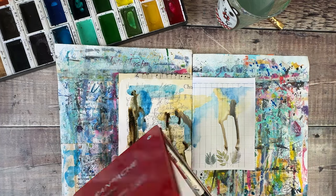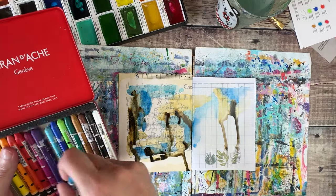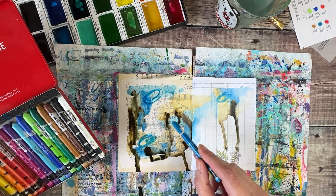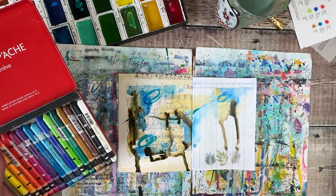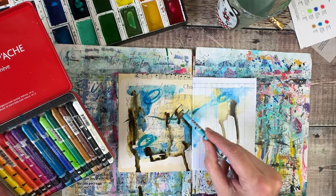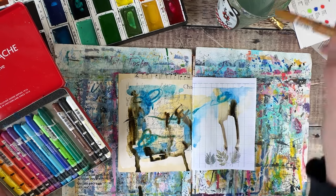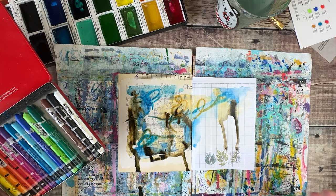I'm also going to use some of my Neo Colors — these are the Neo Color 2s, which are water-soluble, so I'm dipping mine straight into the water and just adding some little marks, really just wherever I feel guided to on my page. I often think it's fun dragging them through some of the other colors while they're still wet. I might bring in a little bit of a paler brown as well. For me, even the process of this is just taking me back to the relaxation I felt once I was down on the beach.